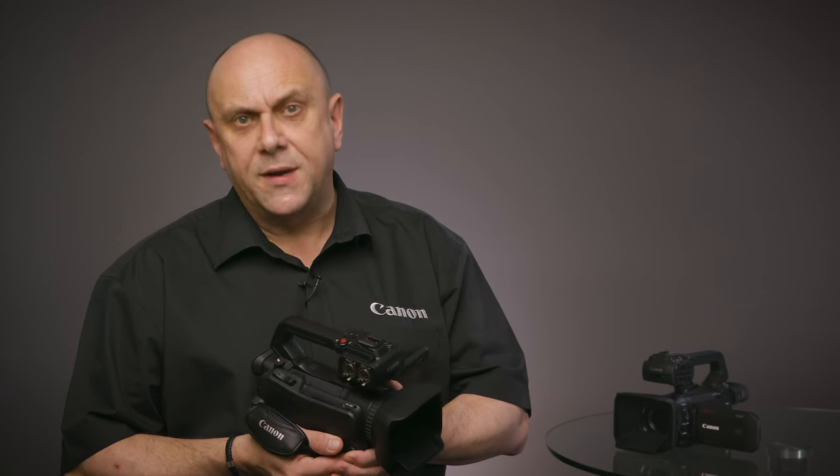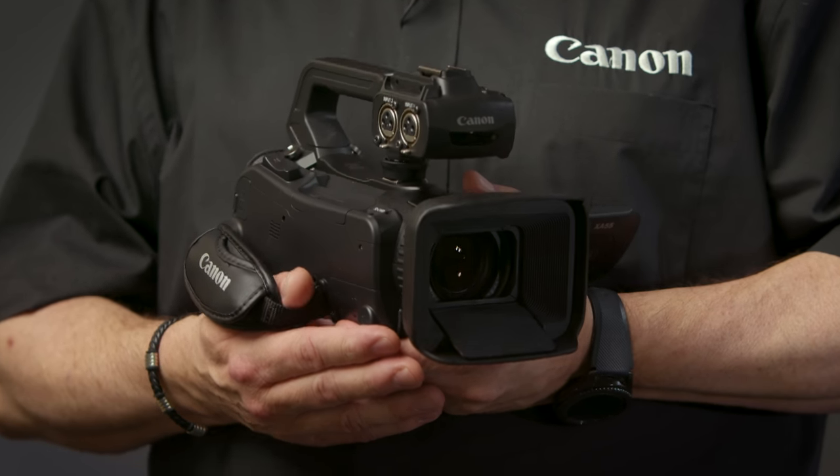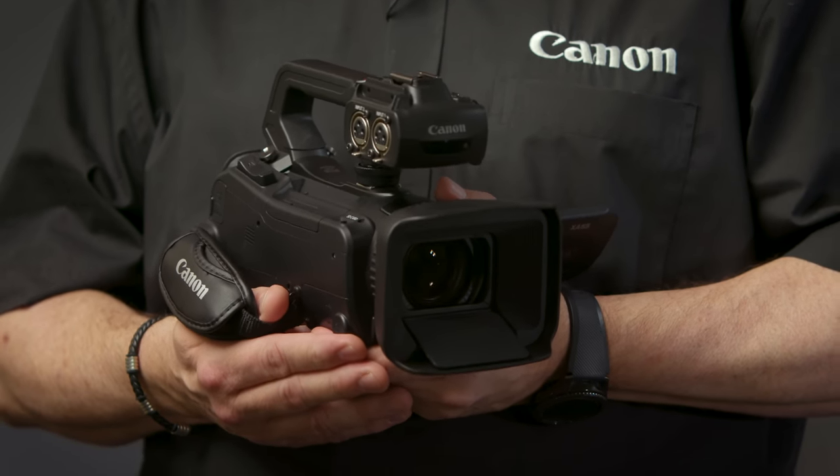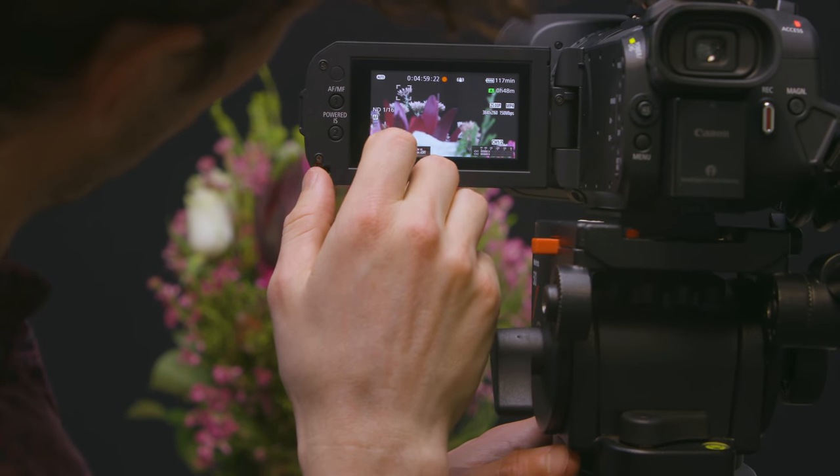5-axis image stabilization works well for handheld shooting, and Canon's advanced powered IS provides stable shooting especially in tele zoom. The XA55 and XA50 are designed to be easy to use with improved operability, and they feature a touch screen which is a highly responsive autofocus control feature.